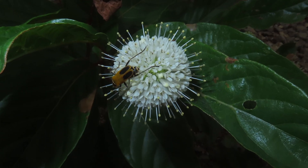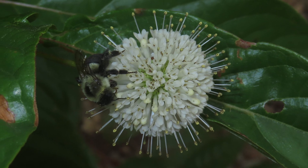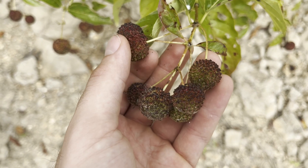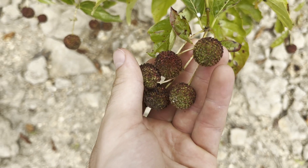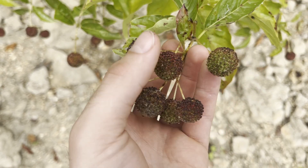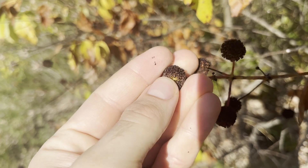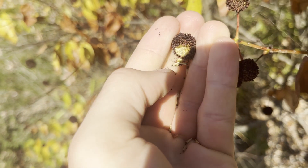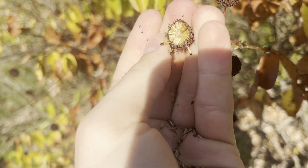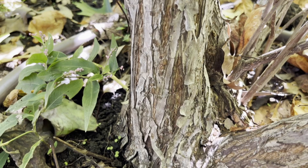These round flower heads can be 1 to 1.5 inches across and are highly attractive to bees, butterflies, beetles, and even hummingbirds. After pollination takes place in about September to October, button bushes will produce spherical clusters of reddish-brown nutlets, which are small, dry fruits that develop from each tiny flower in the head. These fruit clusters persist through the wintertime and are an important food source for waterfowl, including ducks and geese, that rely on wetlands for survival.